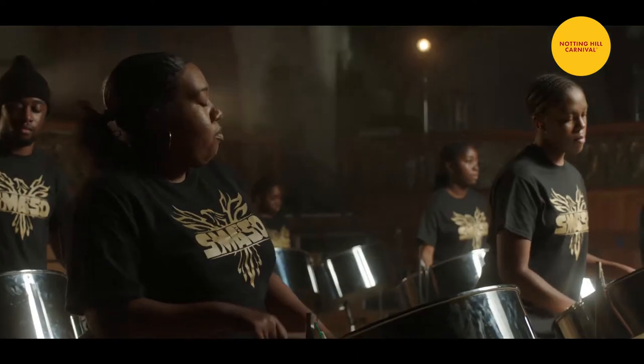It is the most innovative instrument of the 20th century. You can play anything on it. It is not out of place in any environment, with any music or genre.